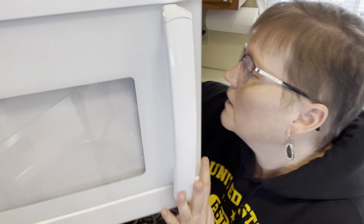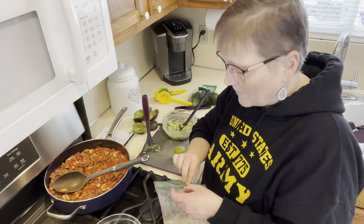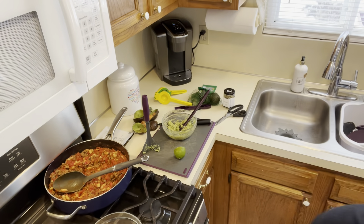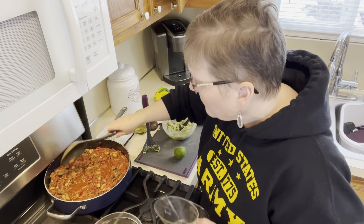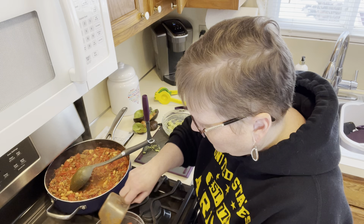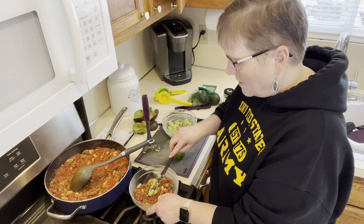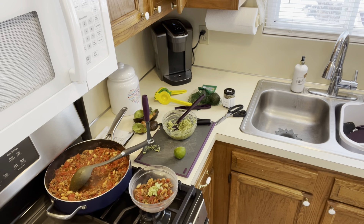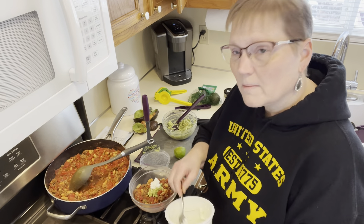I have brown rice, which I keep in portion sizes in my freezer. I make the brown rice in my multi-purpose steamer in the microwave, then put it in half-cup portions in the freezer and warm it up in the microwave. The package says a serving of chili is a cup and three quarters with 360 calories, but I think a cup of chili on top of the rice would be good. I'll do that like so, and then put a dollop of the guacamole. I'm also going to put some Greek yogurt instead of sour cream. My chili is ready to go — thanks for watching.